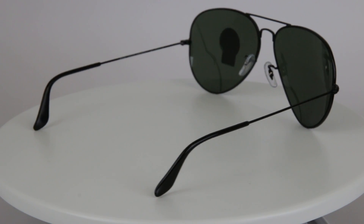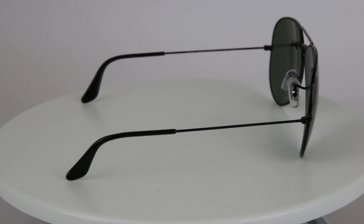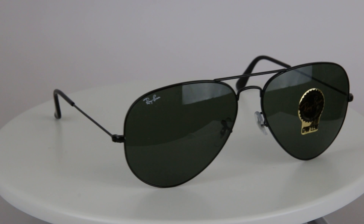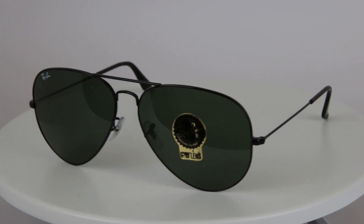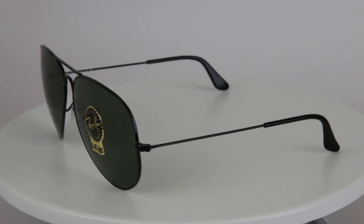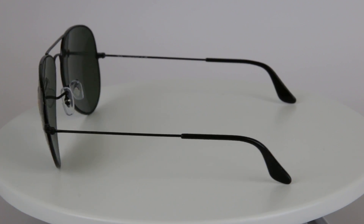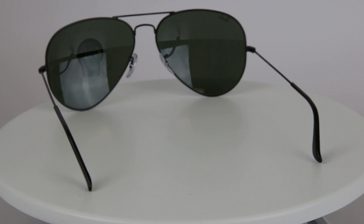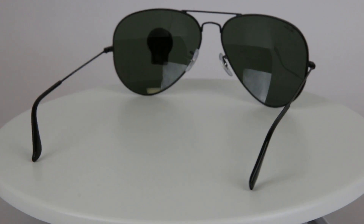This is actually a modification to the Ray-Ban 3026 Aviators — they're just a bit bigger. They're a full rim made for men and they're corrosion resistant, an incredibly durable metal that's easily adjustable and does maintain its shape. They're double bridged and you can get them in black, as we're seeing here, or the classic gold.